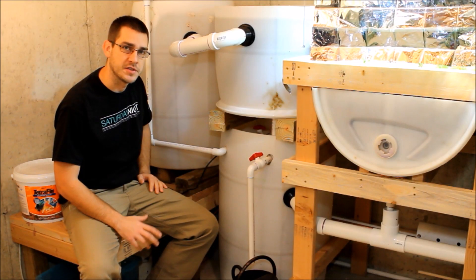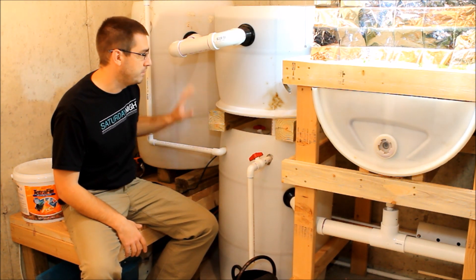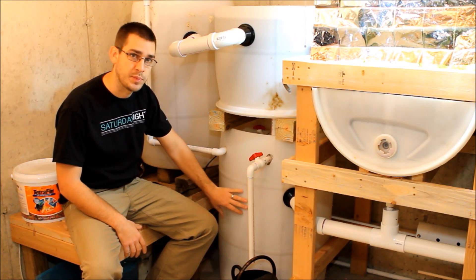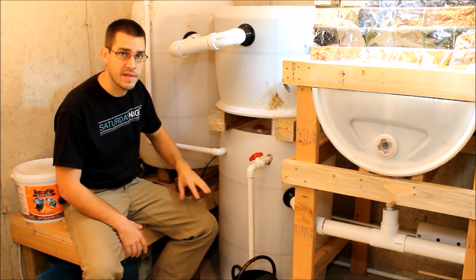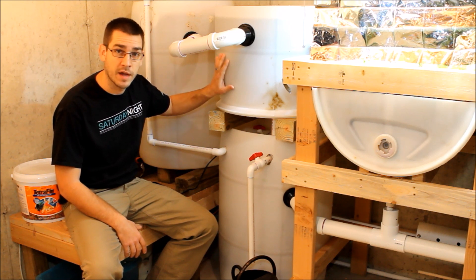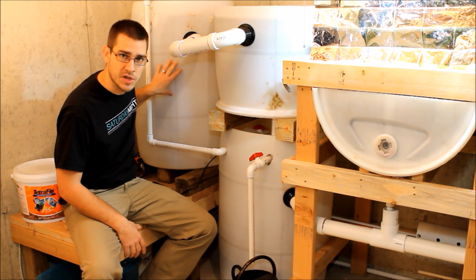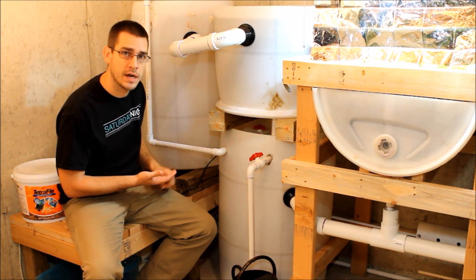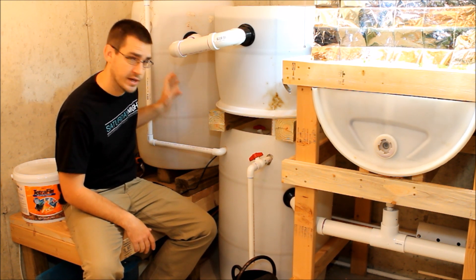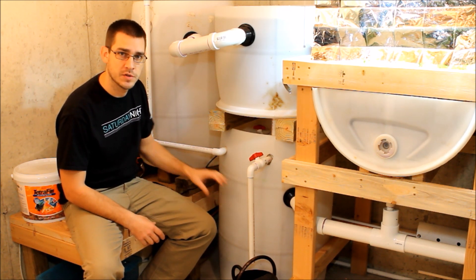Over here at the start of the system, we have our fish tank, swirl filter, and sump tank. Each of these are made out of 55-gallon drums — I found these on Craigslist for about $10 a piece. The swirl filter isn't absolutely necessary, but I recommend it and it's included in the cost. Inside the fish tank there's a small air bubbler and a small aquarium heater, together less than $25.